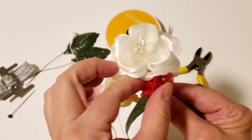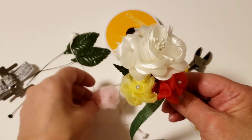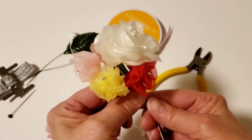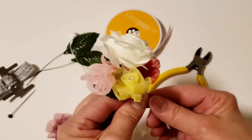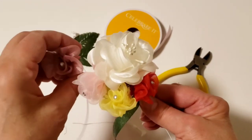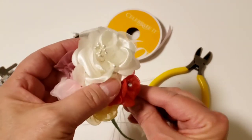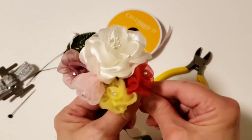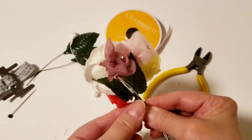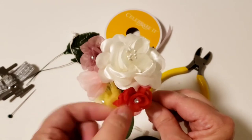Then we're going to take the pink one and place it even a little higher. This is just to tack it in the spot that you want it. We're going to cover up all this wire when we're finished with the floral tape. We're kind of building up a little floral cluster to the side of the large flower — it gives it a pretty look. Just keep spinning, and now we have these four flowers that will be on the side of the corsage.